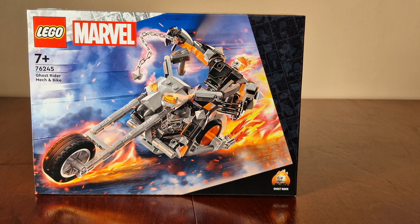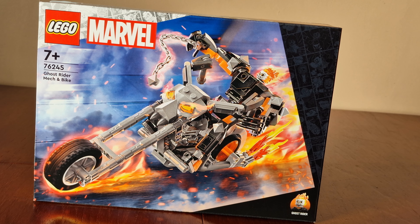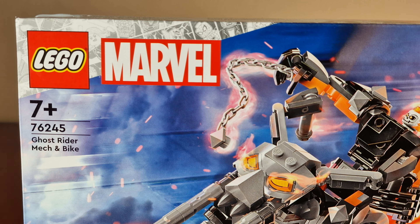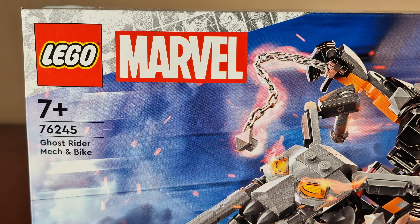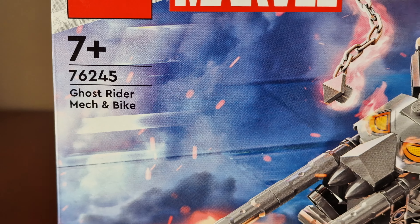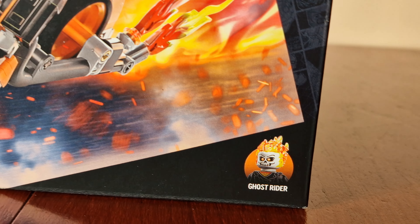Here's the front of the box. We have a huge image of Ghost Rider on the bike, with a lot of flames coming out of it. This is LEGO Marvel set number 76245, name is Ghost Rider Mech and Bike, and here's the image of Ghost Rider.